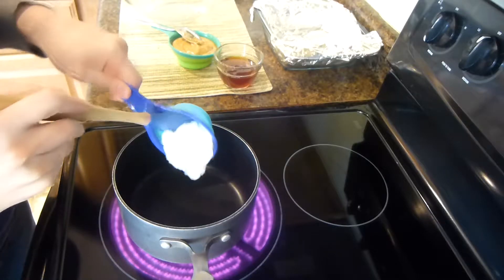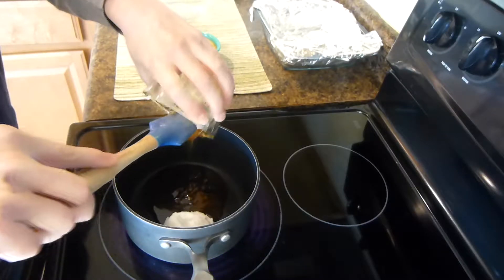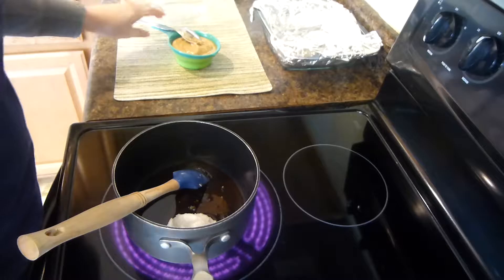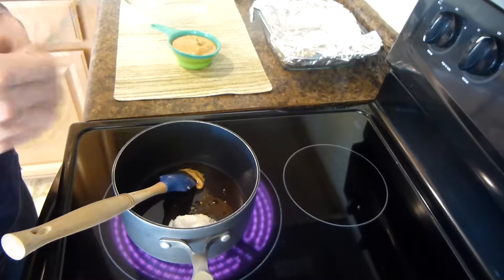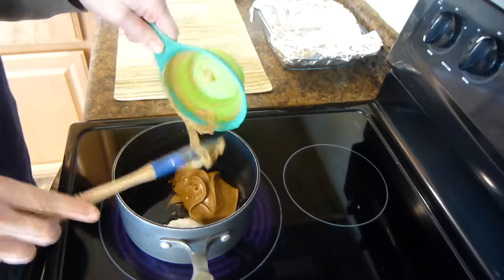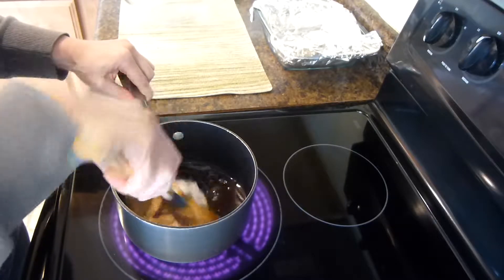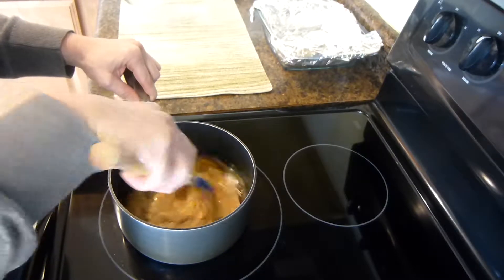In a medium pot, put a half a cup of coconut oil, a half a cup of honey, and one cup of peanut butter. Have this on medium heat and mix it together, stirring until it's smooth.